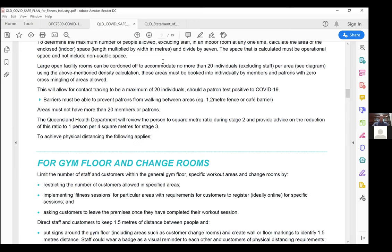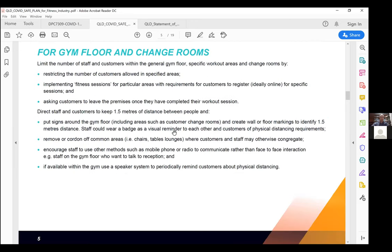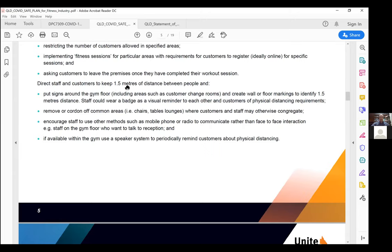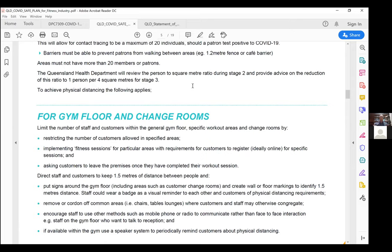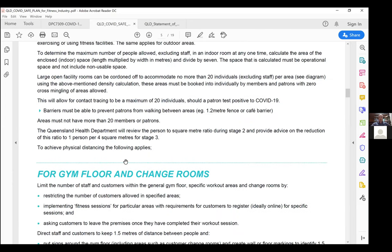For the gym floor and change rooms, your staff need to understand exactly how many people are in each area. Ideally they need to book in online, so you don't have 50 people turn up at 9am — they have a booking system where they can show up knowing they have a guaranteed spot in area A, B, C, or the group class. Social distancing of 1.5 metres still applies within those areas when they're working out.